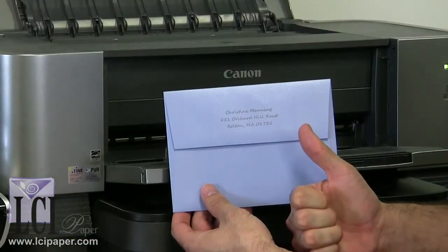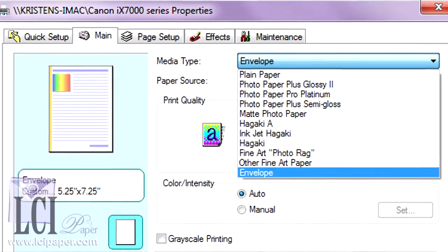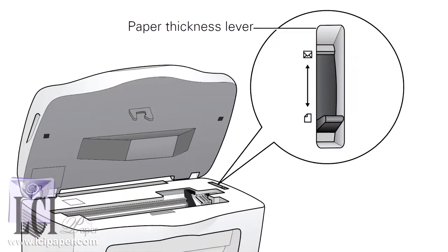If you're happy with the print quality and the state of the envelope after testing, then your printer is an excellent candidate for printing metallic finish envelopes. Since the metallic finish paper used to make our metallic envelopes is a thicker paper than used in our common matte finish envelopes, it's important to set the paper type to envelopes in the print driver. The envelope setting will make it easier for the envelope to travel through the printer. If you have an older printer, the envelope setting may be a physical lever.